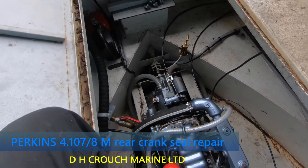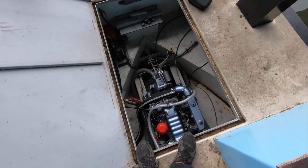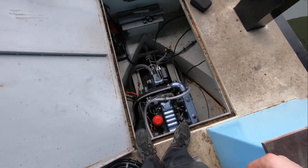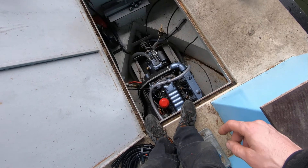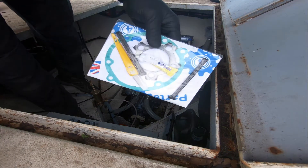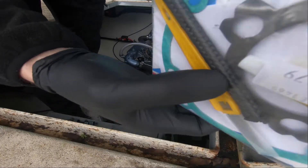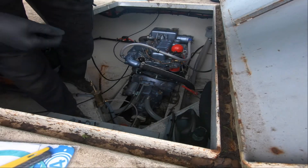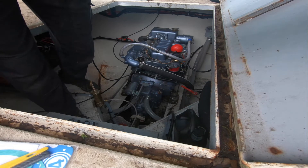Hi YouTube, welcome back to DH Crouch Marine Limited. Today we're having a look at this Perkins 4108 — the engine is losing oil and I suspect it's the rear end seal on the crank. I've got a kit inside, I'll grab it in a second. So I'm going to pop the gearbox off — this is a Henry Meadows gearbox, or a TMP gearbox. It's a weird old seal; they're not lip seals, they've basically got packing, which you get in stern glands effectively.